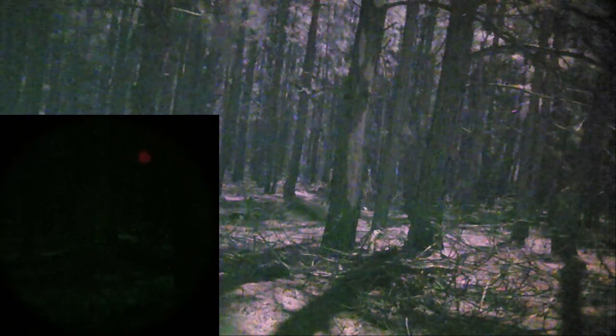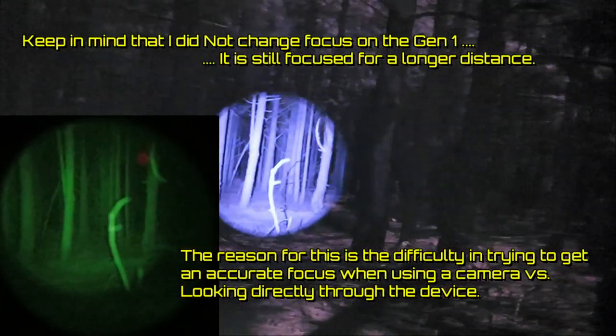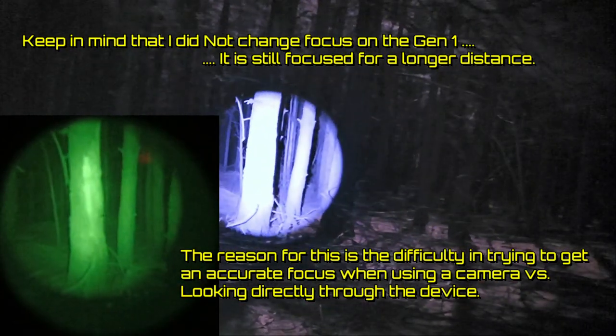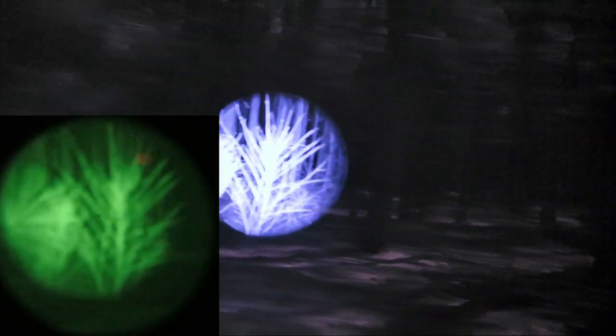Now I'm going to turn on the illuminator on the Bearing Optics. It now has its 850 illuminator — a small built-in one, not an aftermarket, not a high-powered one. As soon as I turn that on, I have pretty good detail and clarity on the Gen 1. And look at the beam it's throwing on the Psyonix — that's pretty impressive. I'm getting a lot of white out and trying to look as far back as I can.